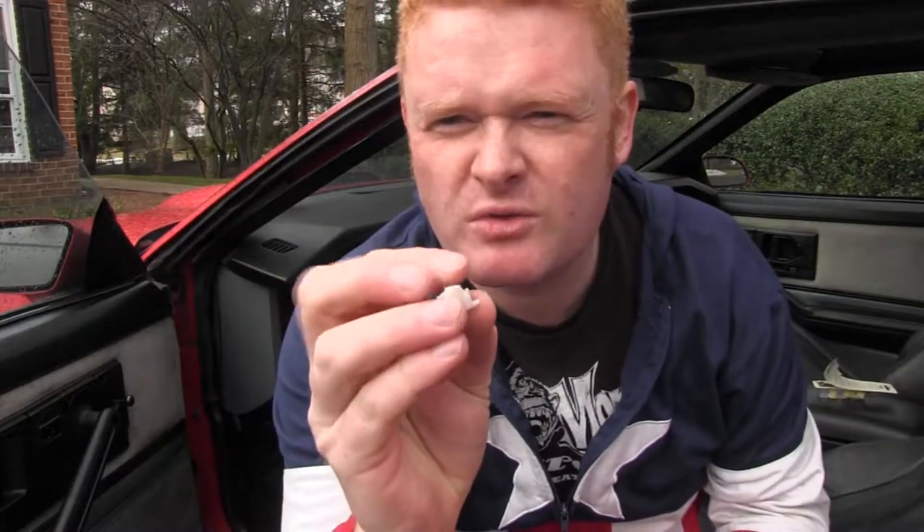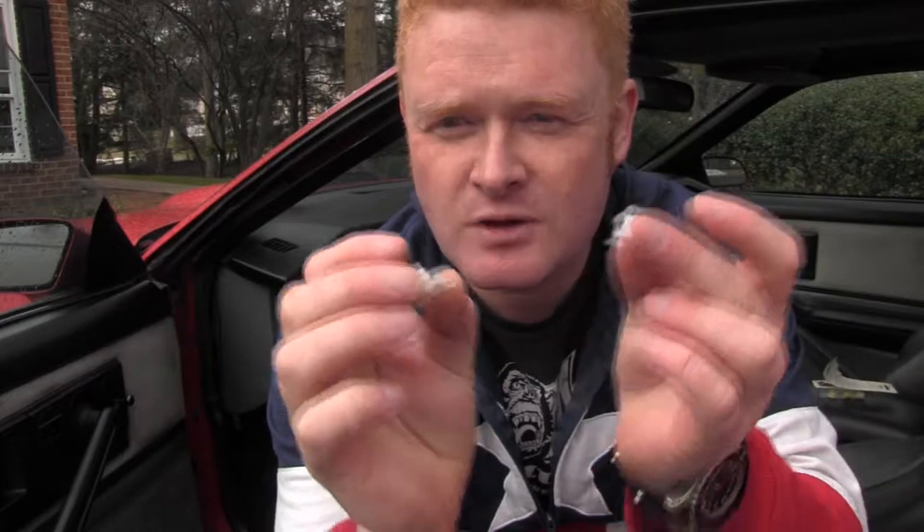This is the old and broken one, and this is the brand new one. All I need to do is duck underneath the dash, put the clutch pedal back connected to the clutch lever, make sure this little thing slots into the hole, and then we should be good to go. Let's give it a try.